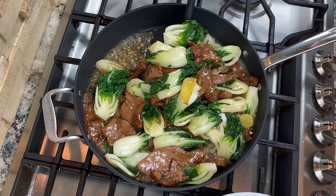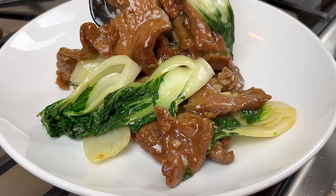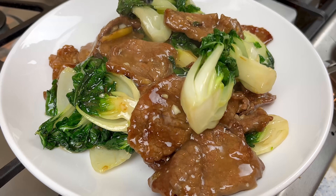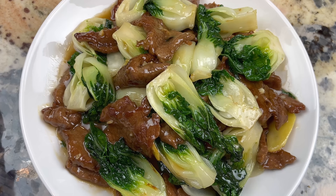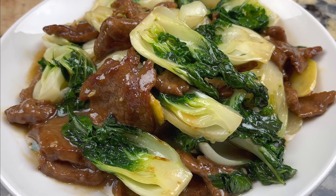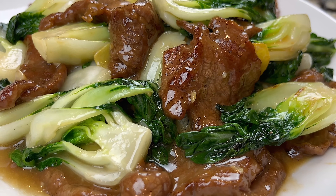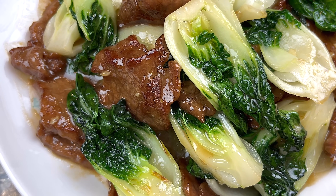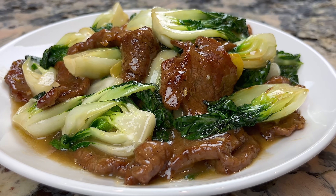And we can remove them from the pan. Look at this bok choy and beef stir fry. Pair this up with some rice and you have a delicious and healthy dinner ready to go. If you like our video today, please share it with your friends and family. Let me know your thoughts about this recipe in the comments. Thank you for watching and see you next time.